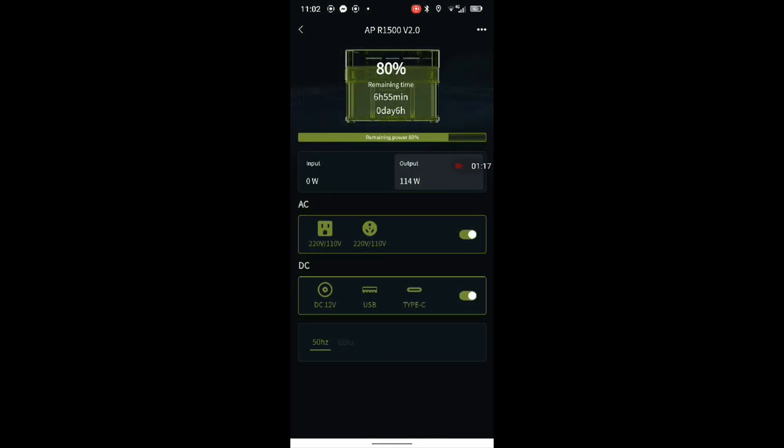I always leave it in standard mode because it's nice and quiet and it doesn't cook the batteries while it's doing it. As you can see, we've got 114 watts output and six hours and 55 minutes remaining — nearly seven hours. We put the cook pot on at five past nine and would you believe it is just five past eleven. It said we'd have nine hours of charge.